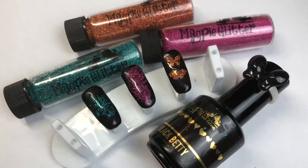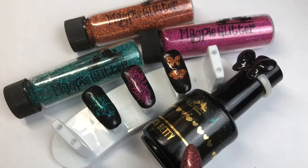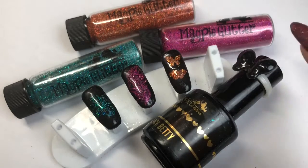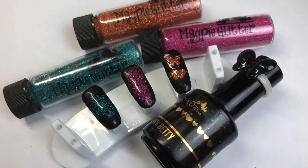Hello everybody, welcome back to another video on my channel. Today's video is going to be on how to create this design using stamping plates and black gel polish — in particular the one I use is Black Betty from Magpie gel colors — and using the Magpie glitters Lulu, Jessica, and Ariel. You can create some really cool designs using reverse method stamping and filling the outer area with gel color. I really hope you enjoy this tutorial — give it a thumbs up if you do, and don't forget to subscribe to my channel for more tutorials.